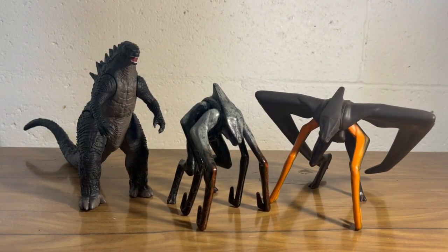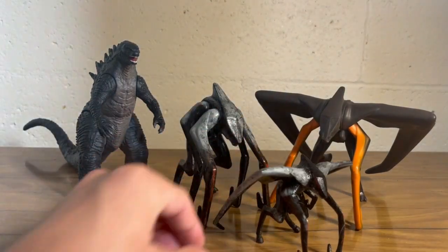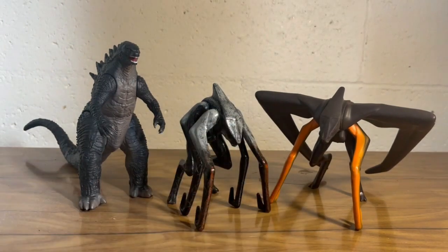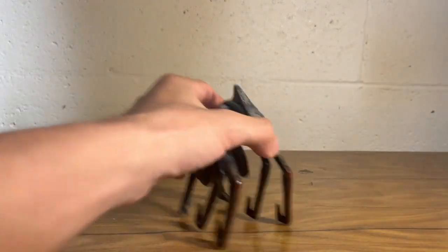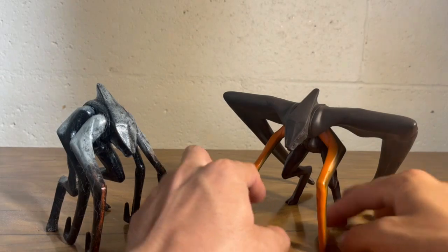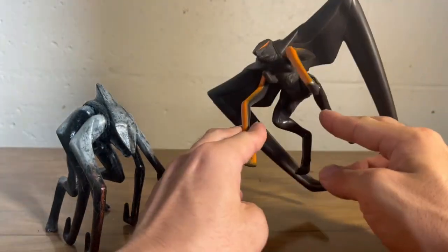I got the Mutsu mom, Mutsu dad, and the little Mutsu son. Anyways, to explain kind of how I made this figure: what I did was I had gotten two of these guys — two male Mutsu figures from the Bandai Movie 1 series line.